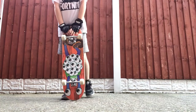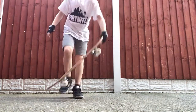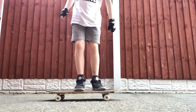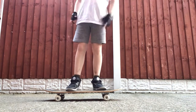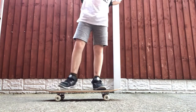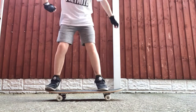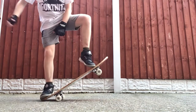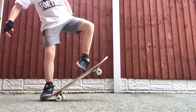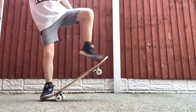So the first trick is an Ollie. What you want to do is put your board on the floor, put your front foot on the front back bolts and your back leg on the tail, and then you want to smash the tail down onto the floor and you want to flick your foot off the board.